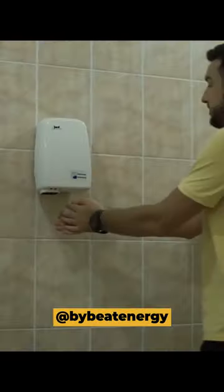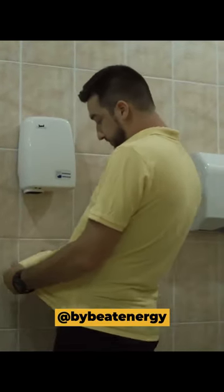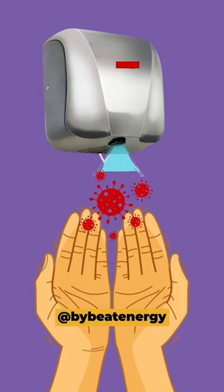Never ever use hot air hand dryers in the bathroom. A recent study shows that hot air dryers may be acting like bacterial bombs, shooting loads of spores from bathroom air directly onto your hands.